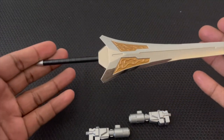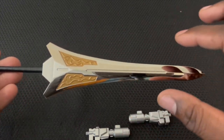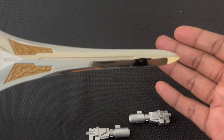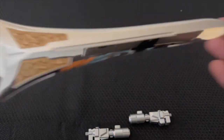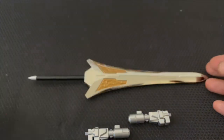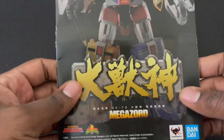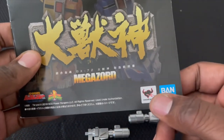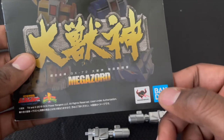Of course you've also got the Power Sword. When I first saw this thing I was like holy crap, this is freaking awesome. I love the way it's sculpted and shaped — I love the chrome finish with the gold trimming. It is immaculate. You can tell this thing is definitely built really well. It's got a pretty long handle so it fits properly in the Megazord's hand.